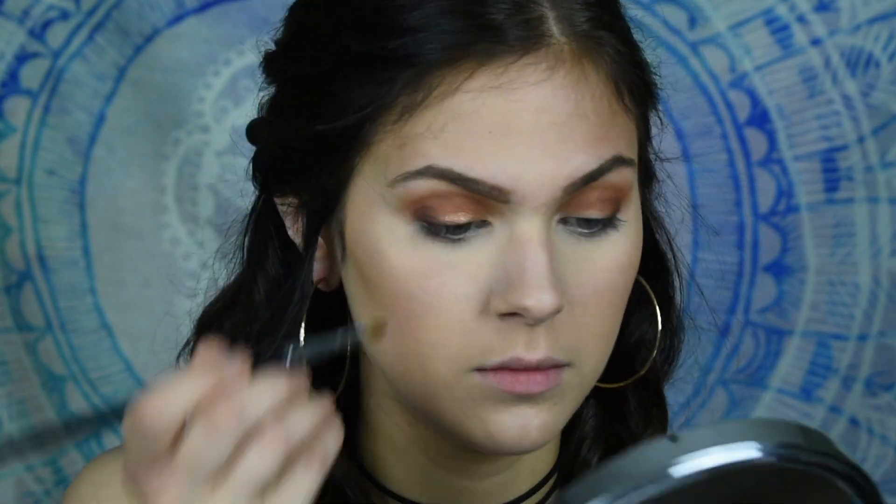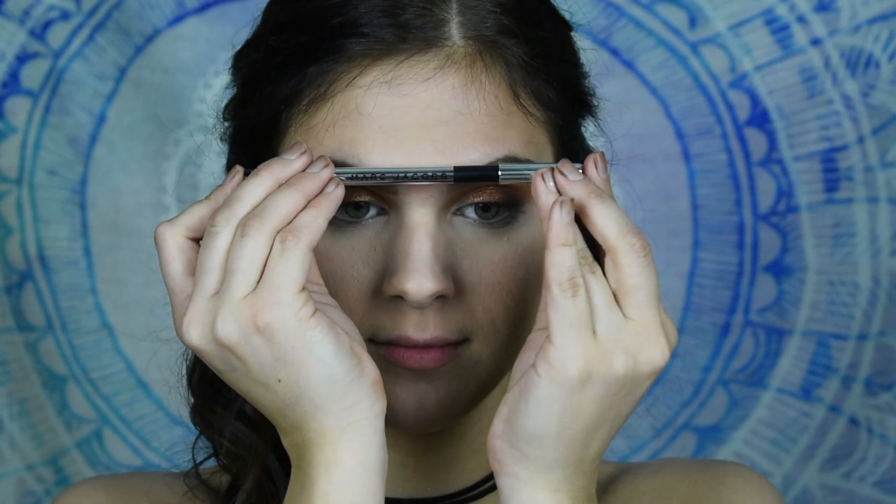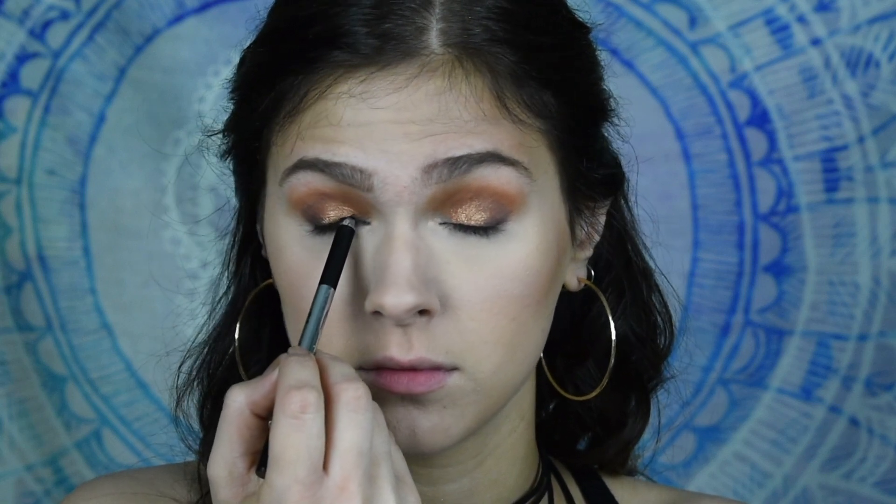The Overshadow by the Balm is in the shade You Buy, I'll Fly, and I'm applying that using the Eye Candy Glitter Adhesive and a synthetic brush. This glitter adhesive is amazing, I swear by it. It holds it on all day long and it really shows the pigmentation off well. Then I'm going to line my upper and lower waterline with my Marc Jacobs liner.